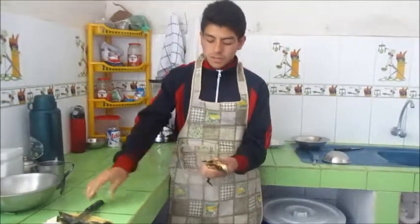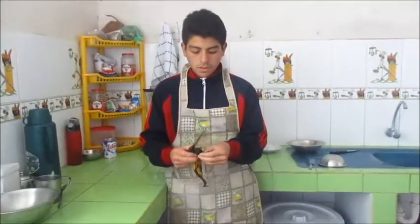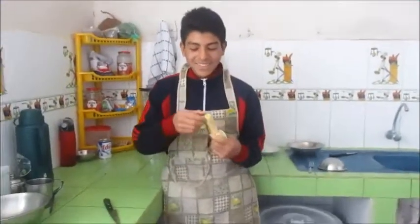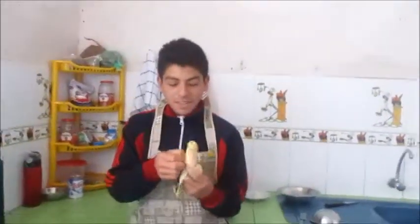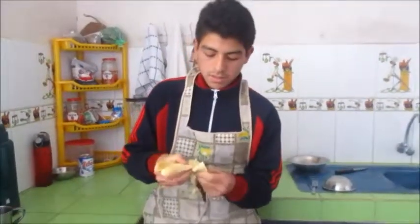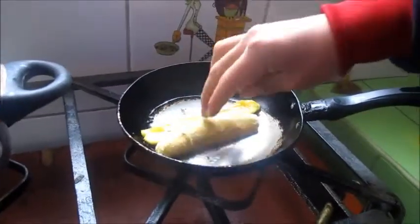Pay attention please. Then fry the bananas, like this.